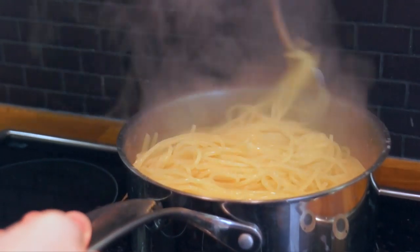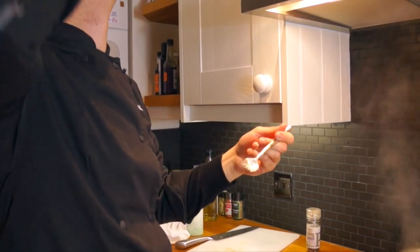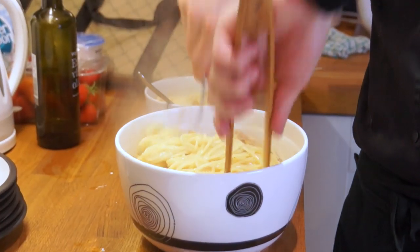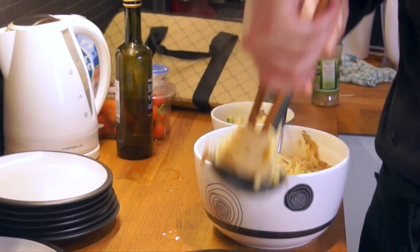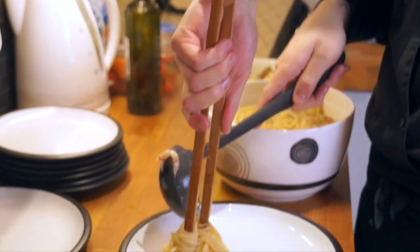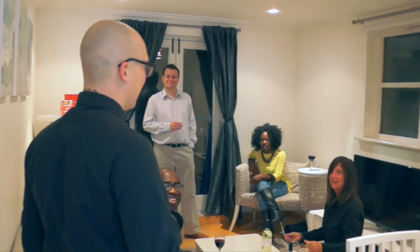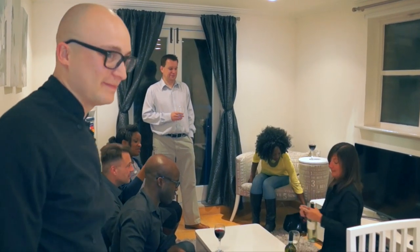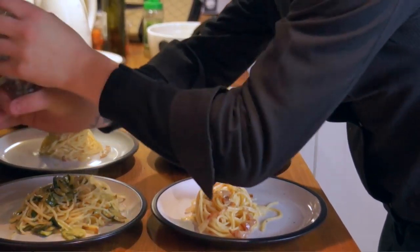Let's see if the pasta is ready or not. Two minutes more. And this is how you elegantly dish pasta. I'm ready with the food — if you want to sit down at the table, I'll take it over to you. Spaghetti with carbonara.